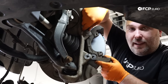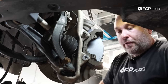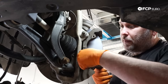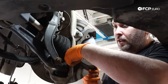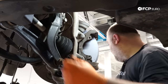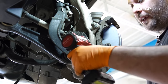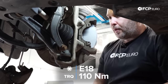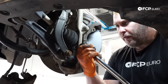It helps to rotate the front axle when doing front brakes — you get better access to the individual components. I'm going to tighten these by hand and then torque them to spec. Torque spec on these two carrier bolts is 110 Newton meters, which is roughly 82 foot-pounds.